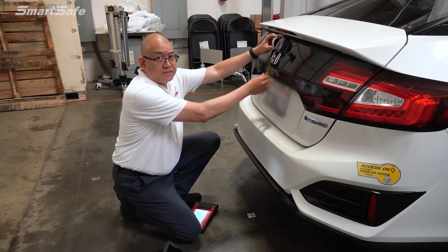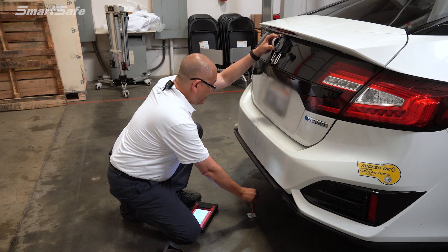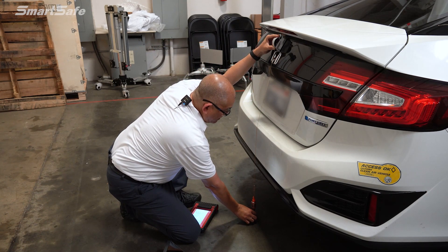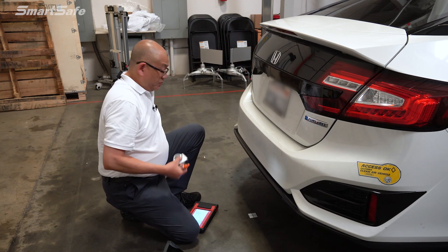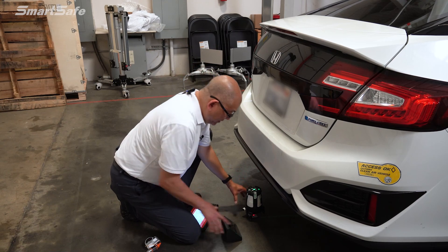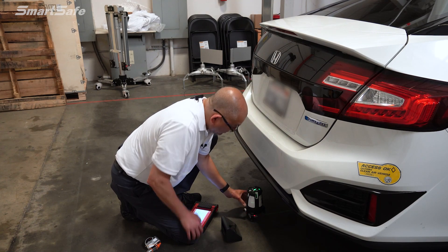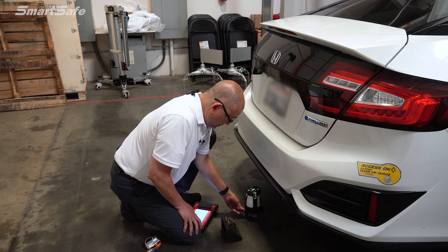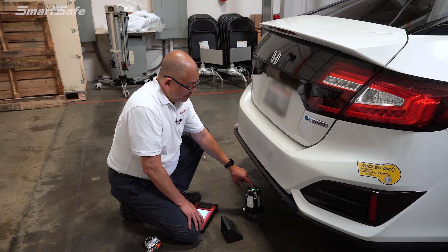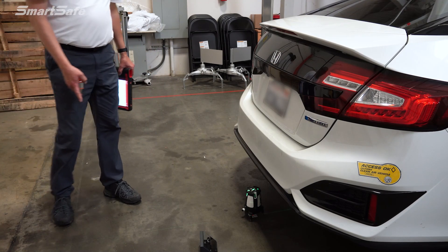Now we'll move to the rear of the vehicle. At the rear of the vehicle we'll go ahead and plumb bomb for our point B. Then we'll go ahead and place the five-line laser and align it to where we see the vertical line on the reflector. Pressing the V button gives us our center line for the back of the vehicle that we will use to align our target with.